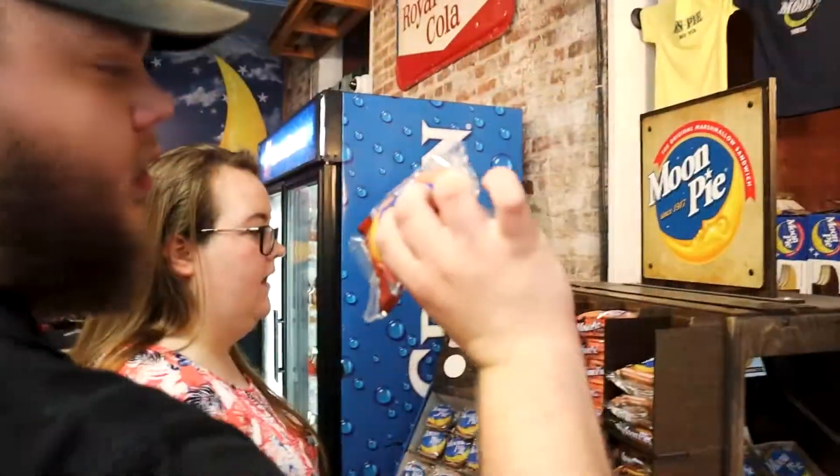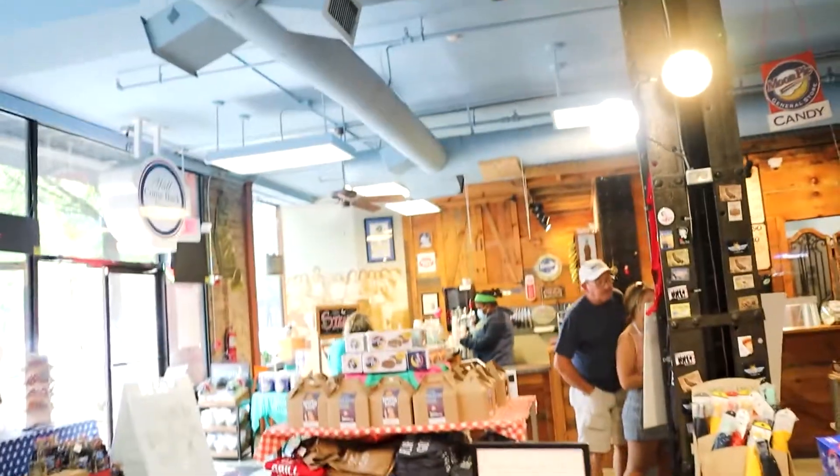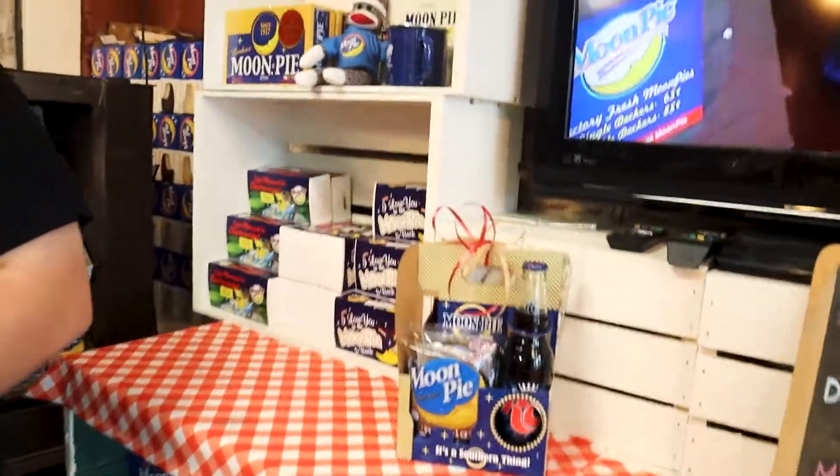Got Moon Pie and Chattanooga, bro. The only flavor of Moon Pie I've ever tried is the original vanilla and chocolate — never tried any other flavor. I might get a box of strawberry, just because it's new and I normally don't have it. There's the single and the double-decker on the menu.